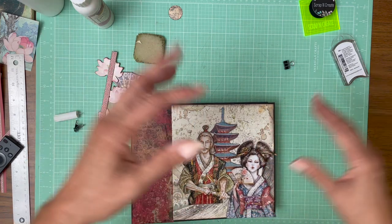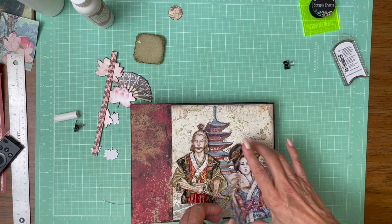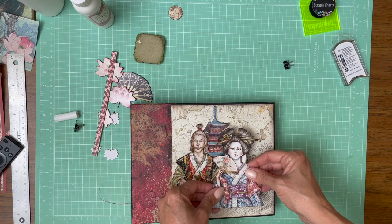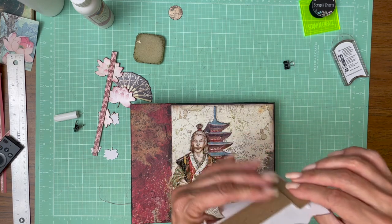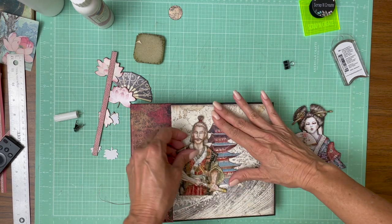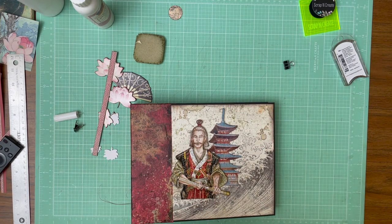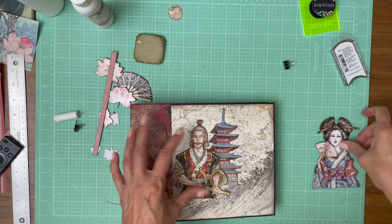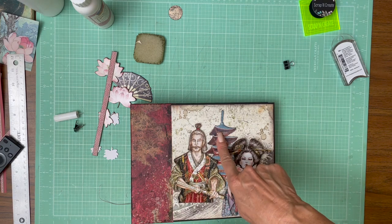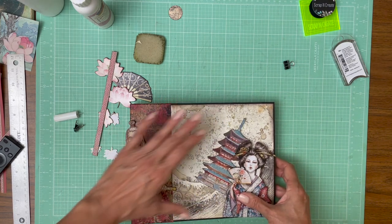There are two layers of chipboard on the back of the geisha. There's a single layer on half of Sir Vagabond because he's going to sit on top of the pagoda. This is just spare chipboard leftover from when I made my album covers. So we're going to lay it down in order — the lowest point, then the midpoint, then the high point. Let's get this lined up to where we want it visually. I think we want the pagoda over here a little bit further.